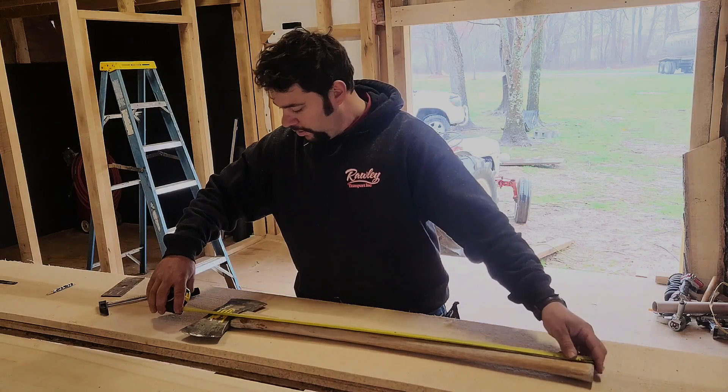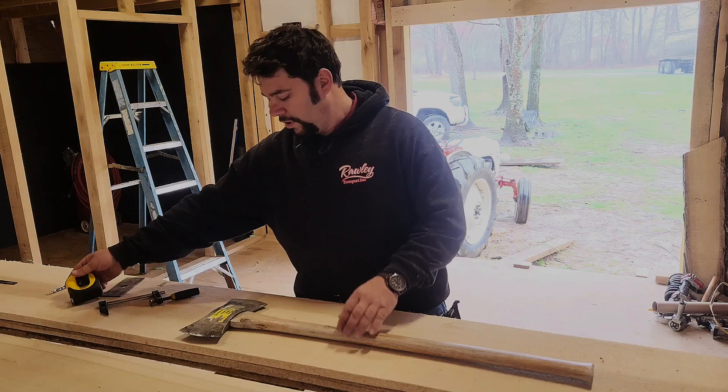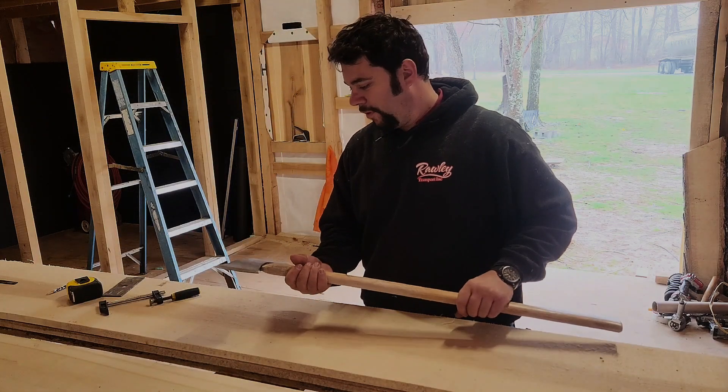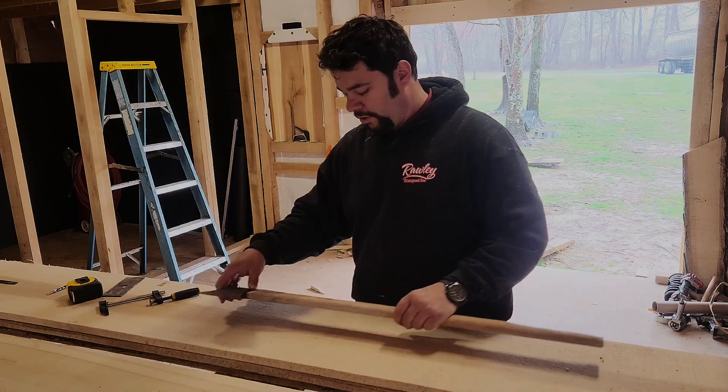It's got a 34-inch handle on it, a three and a half pound head, and it's been used a fair bit. It holds an edge fairly good.